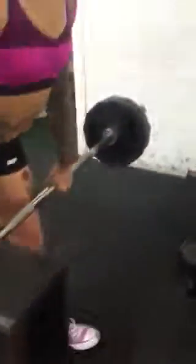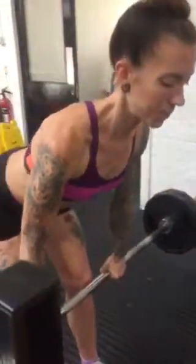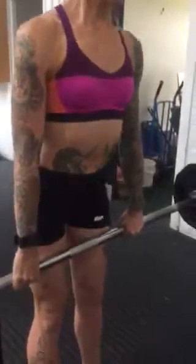Here we go, 60 kilos. Here we go. 1, good noodles.